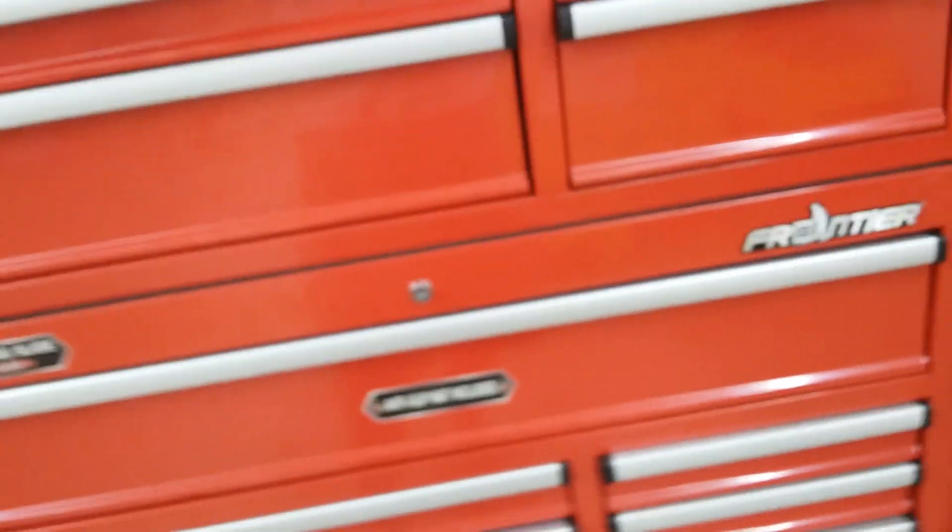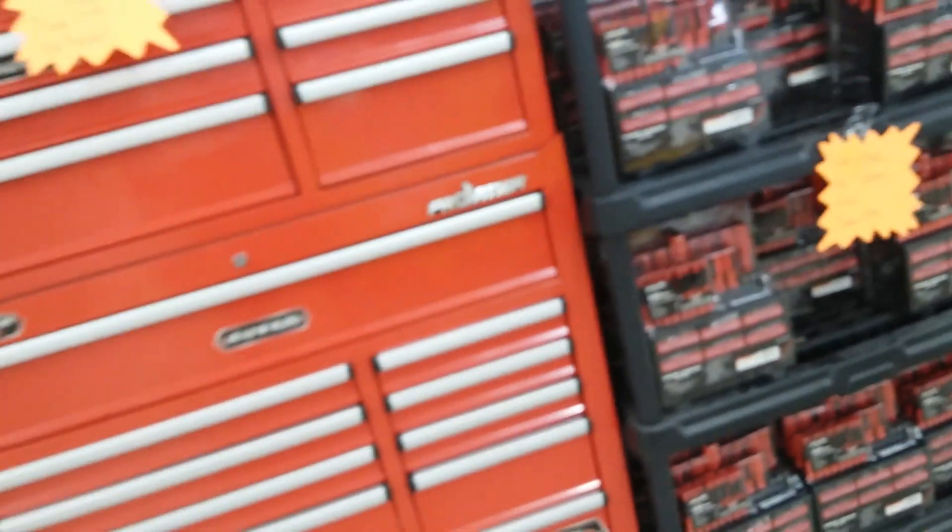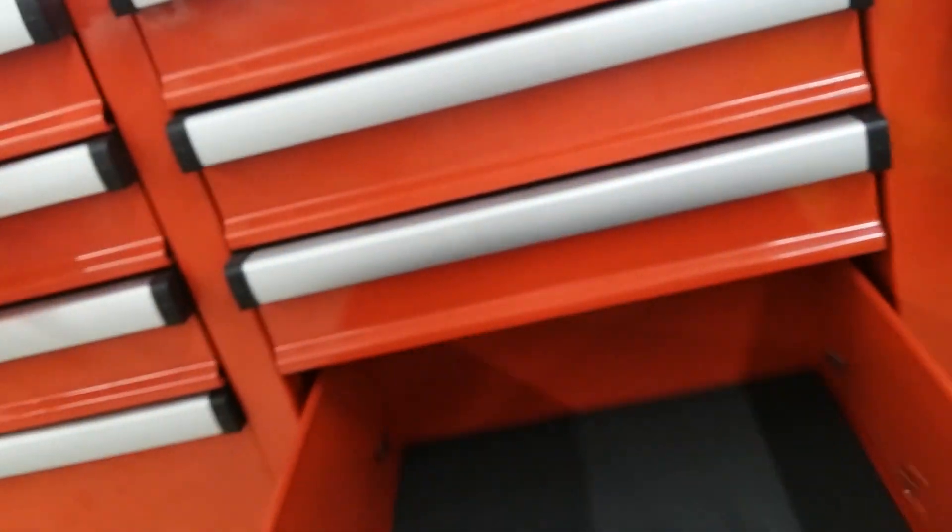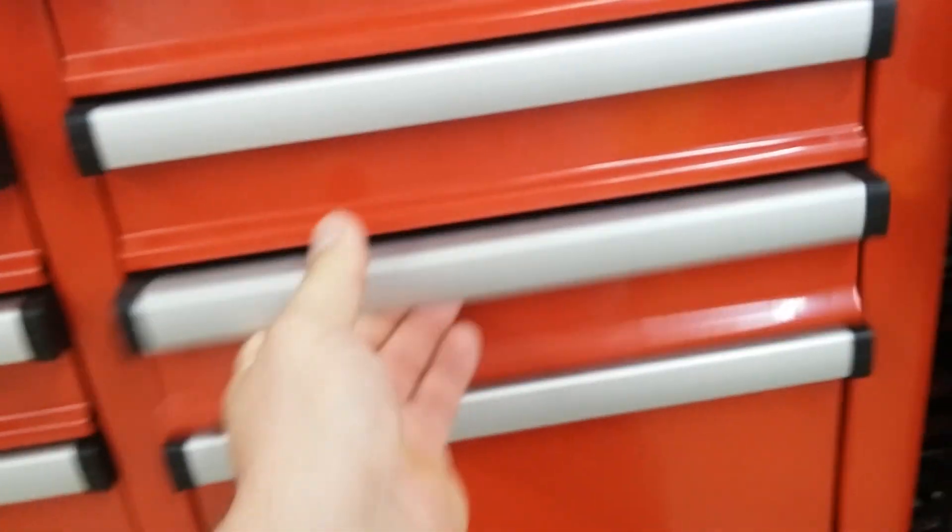And it's $350. And the top part is $229, and it is a bearing drawer. It's for Father's Day only. But the top one, you know, it feels good for the money. It's probably worth it guys.